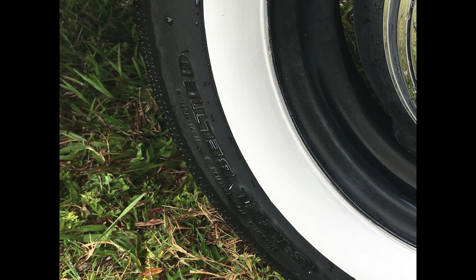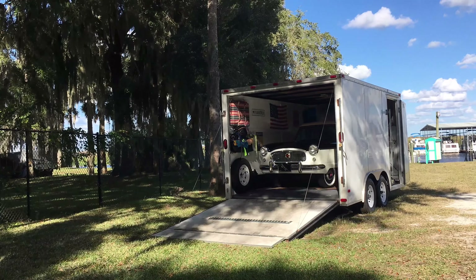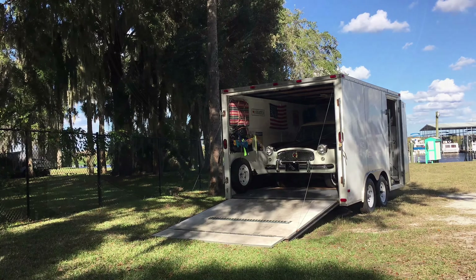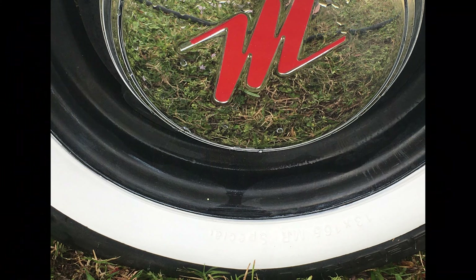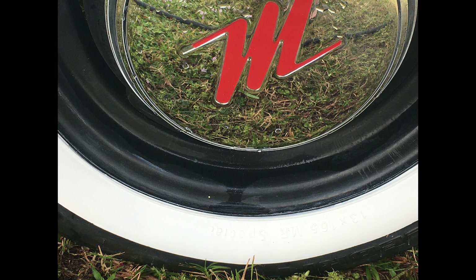Remember before? Here's the after — and those are not new tires. That's that product from Chemical Guys. There she goes, back home. Thanks for stopping by. Like, share, and subscribe.